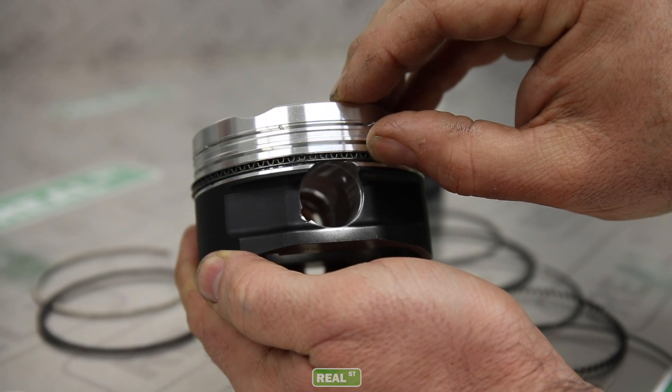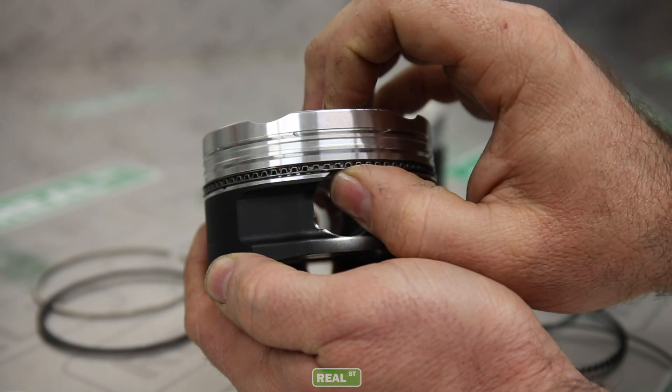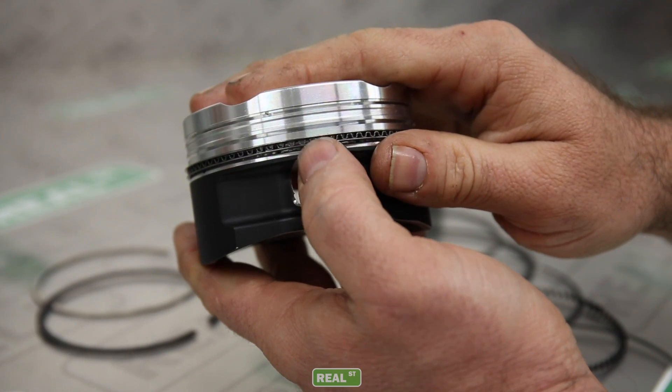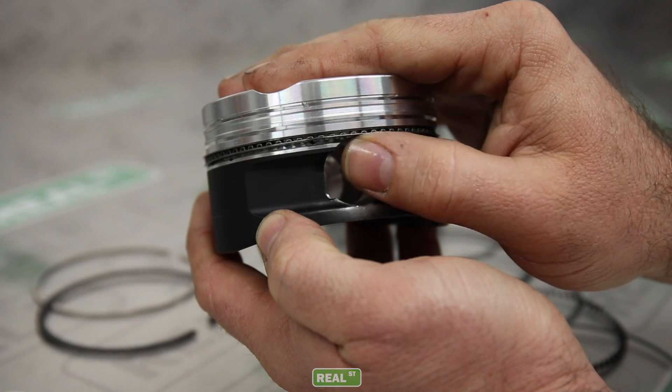The way manufacturers have fixed this is by including a support rail. The support rail is a thicker, stronger ring that's smaller in diameter, so it does not touch the cylinder wall, but it offers the oil ring support as it crosses over the pin bore.